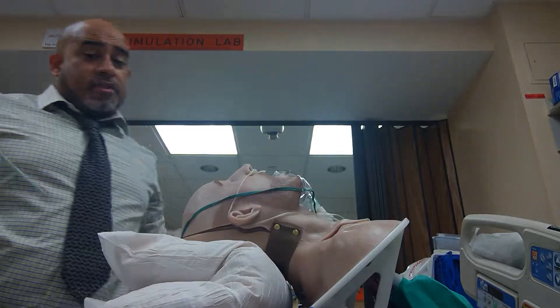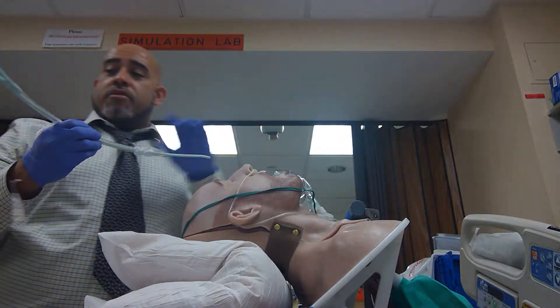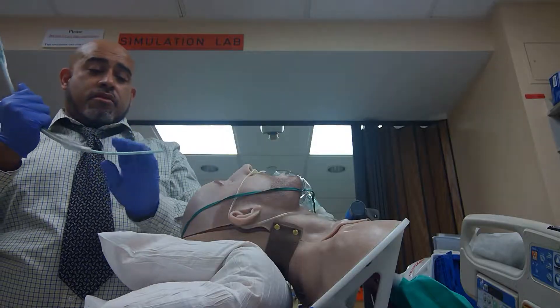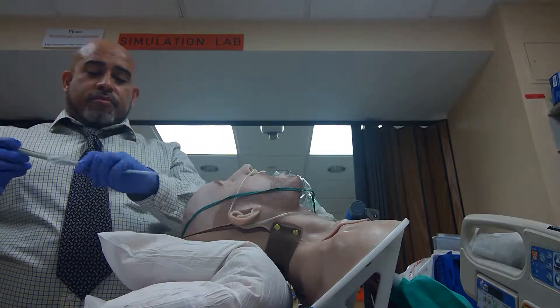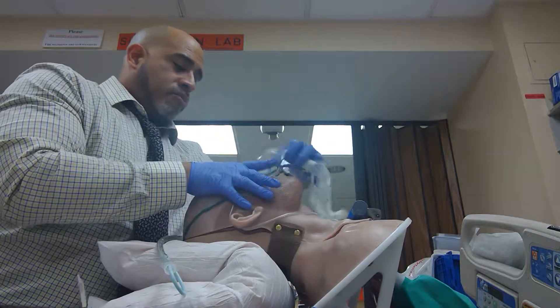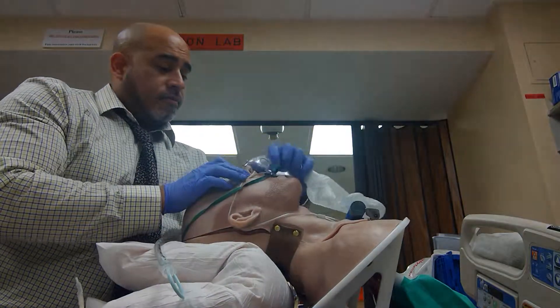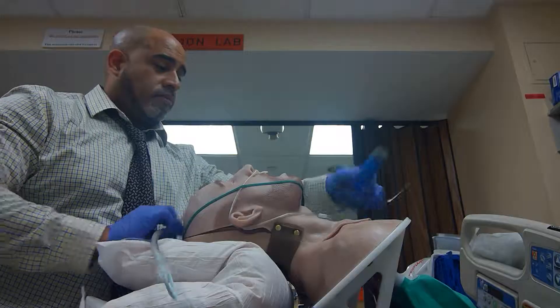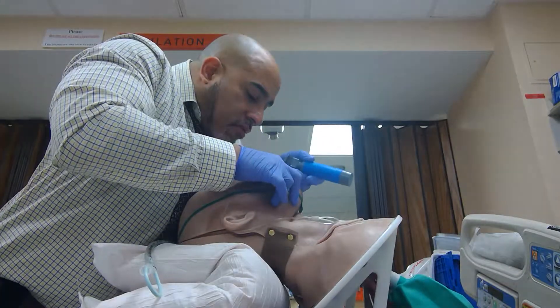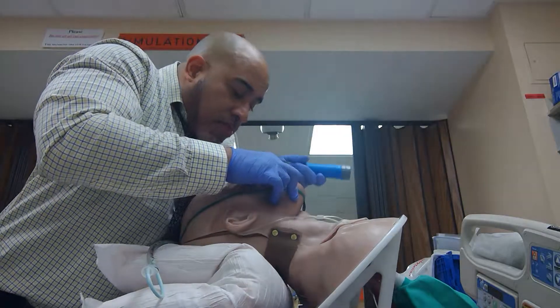New mannequin test — test ones for success. Tip-up, pre-oxygenate, and position the patient. We have a partner here, but I don't enter — sweep the tongue.